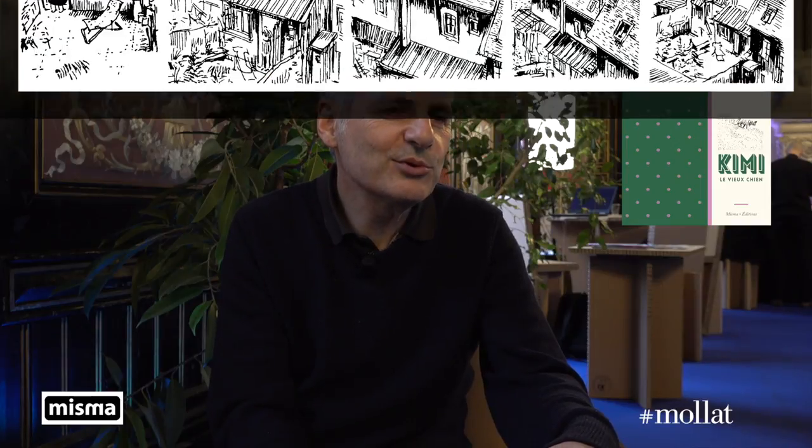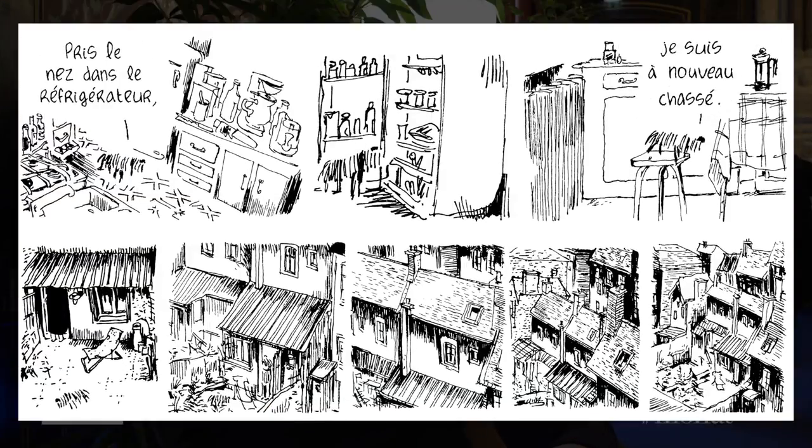Then I integrate a speech bubble to situate the character. In this case it was easier because the character is so small that without the bubble, it's hard to see them. That was kind of the principle. Then in Photoshop, I remove all the panel border lines and any lines that might disturb the ethereal quality — because that was the idea of the book: a character dissolved into the background.